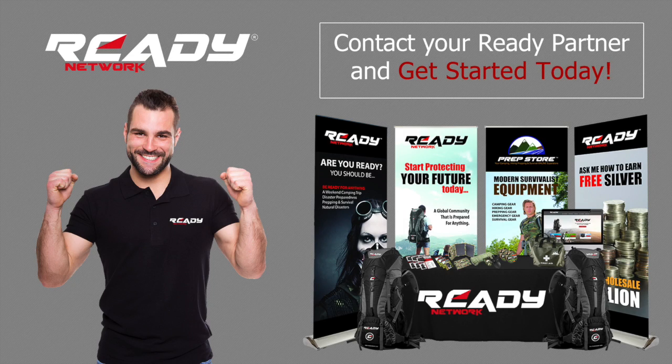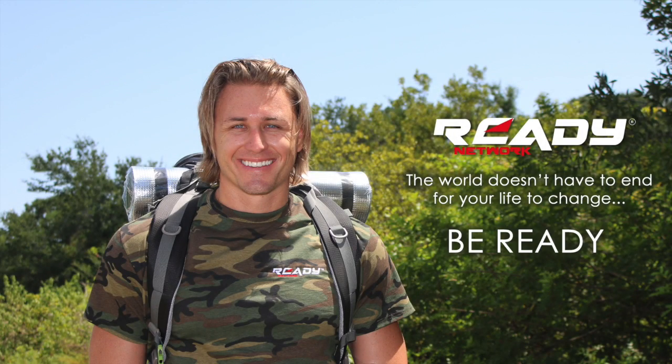This concludes our presentation of the Elite Ready Pack. Now get with the person that shared this video with you and get your ready business on track today. And remember, the world doesn't have to end for your life to change. Be ready.